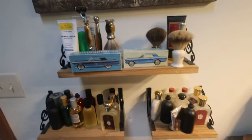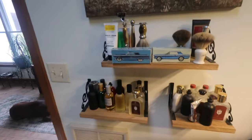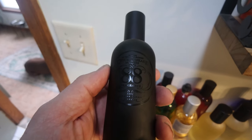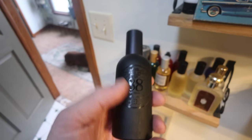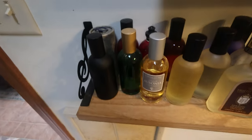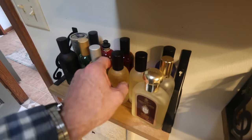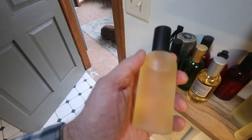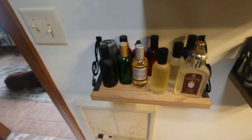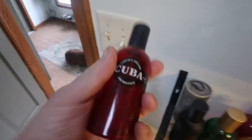How I got into shaving creams was I looked up what's the best you can buy. What I found was Czech & Speake — it might not focus in — but it's out of London. Czech & Speake No. 88 is their cologne; it's apparently Ozzy Osbourne's staple. They have all-natural, unbelievably great-smelling fragrances. I love this one here — frankincense and myrrh — and of course that's what they anointed Jesus's body with. They last forever and there's a rose one too.